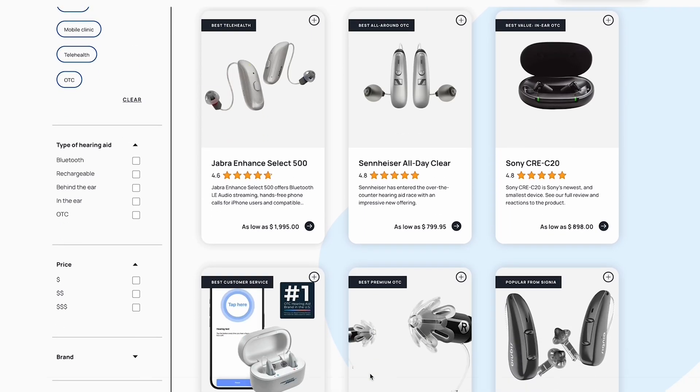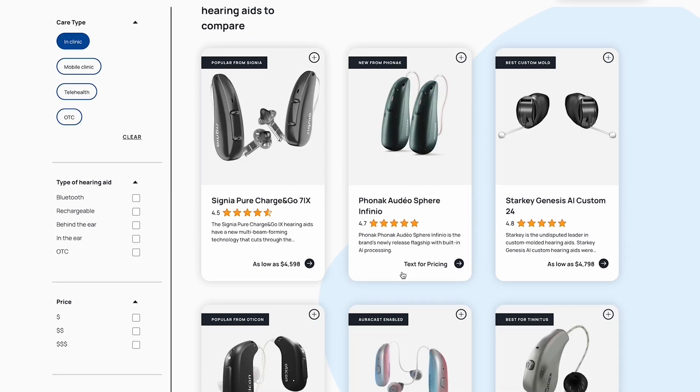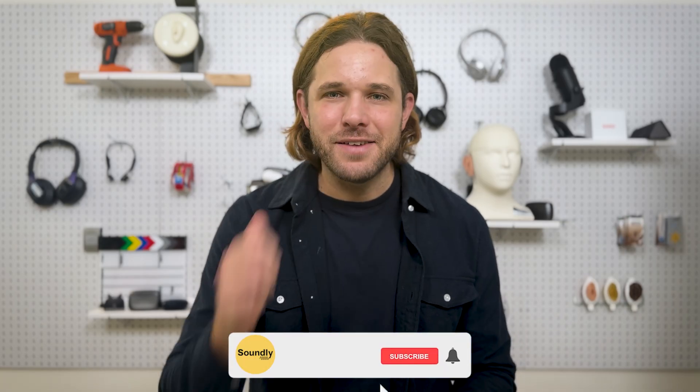If we haven't yet met, my name is Blake Cadwell. I'm the co-founder at soundly.com. We're one of the leading resources for hearing aid shopping and research in the United States. If you like what you see in this video, we'd appreciate it if you give us a thumbs up and subscribe to the channel — it helps us reach more people.